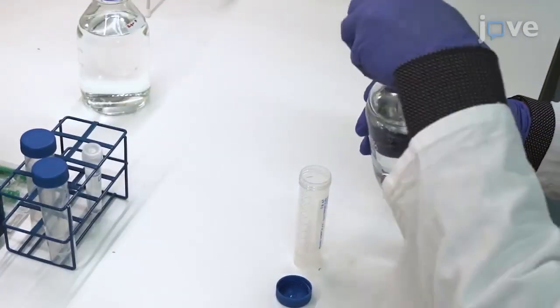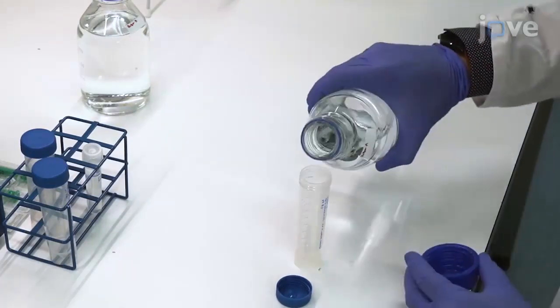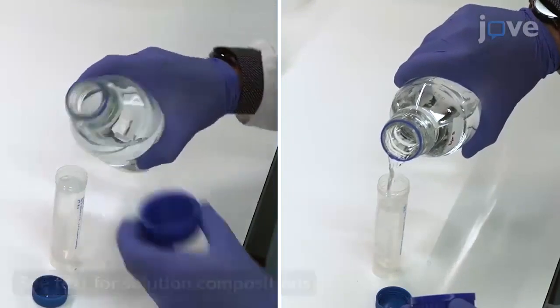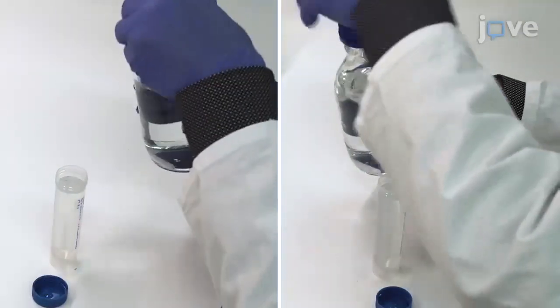For every 10 columns used for coupling, prepare 30 milliliters of deactivation solution, 30 milliliters of low pH solution, and 1 milliliter of storage solution.